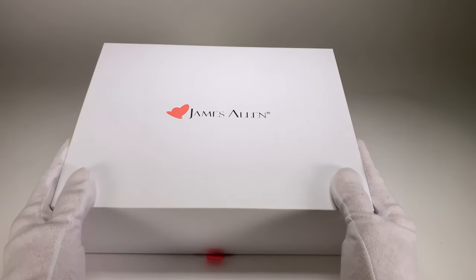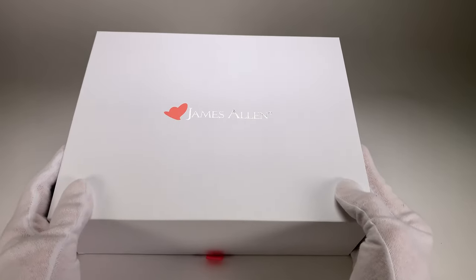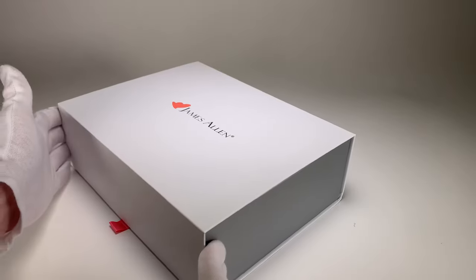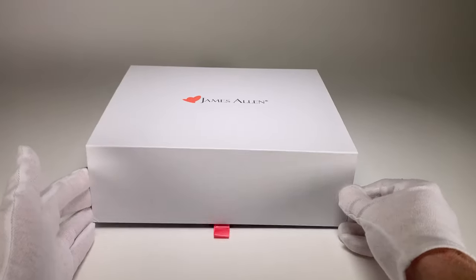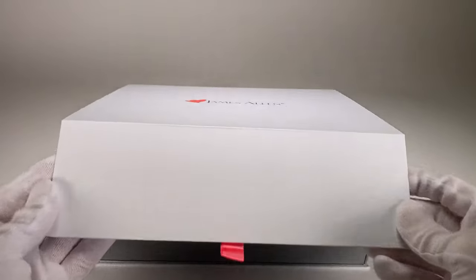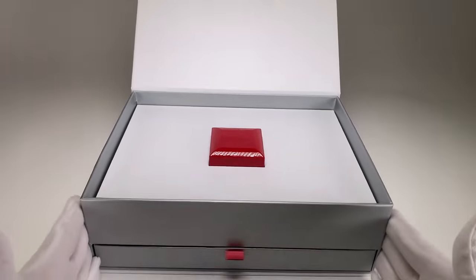This reveals the beautiful James Allen box. The James Allen box has a little embossed logo on the top — very nice packaging, what you would expect to get with an expensive ring. I really like how they did the attention to detail to give you a nice presentation because it really does make a difference. Opening up the top lid reveals the ring right there.